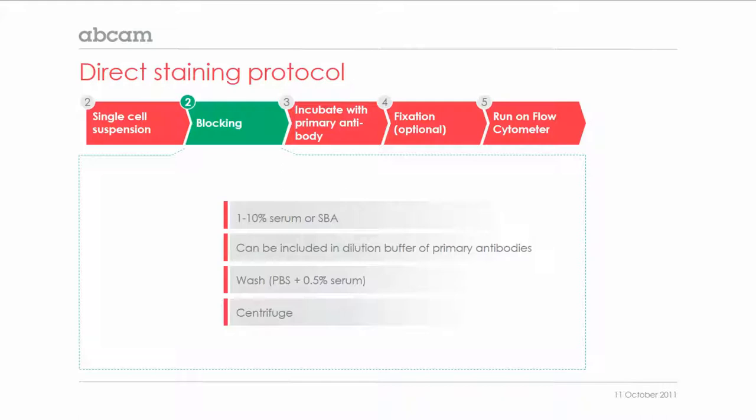The next step is a blocking step. As for many other protocols, this can be done by adding a buffer with 1 to 10% serum or BSA to the cell pellet. To improve the blocking, the blocking reagent can also be included in the dilution buffer of the primary antibody, which in most cases might be sufficient. This step is followed by washing and centrifuging the cells.